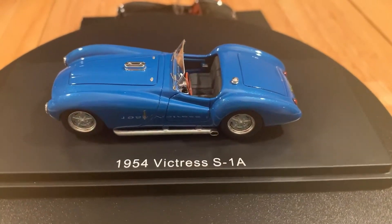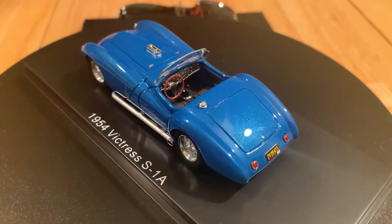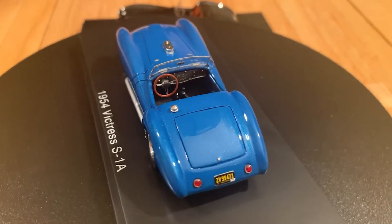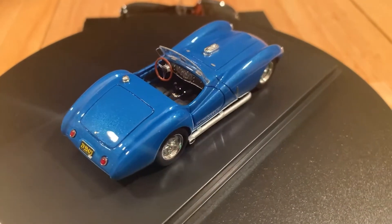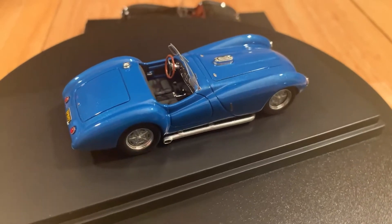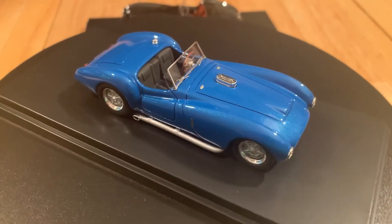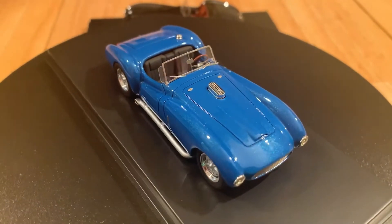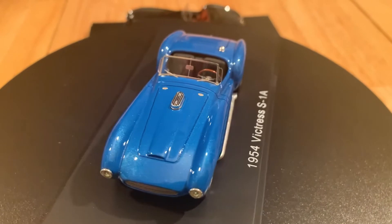One of the outstanding attributes of this car is the interior. That wood-rimmed steering wheel — at least it looks like a wood-rimmed steering wheel — is fine to scale and very delicately made. The dash is just beautiful. The boot around the shift lever is fantastic. The handles for the doors are picked out, and the windshield is very delicate, very nicely done to scale.